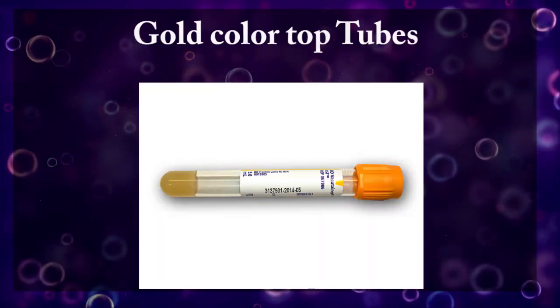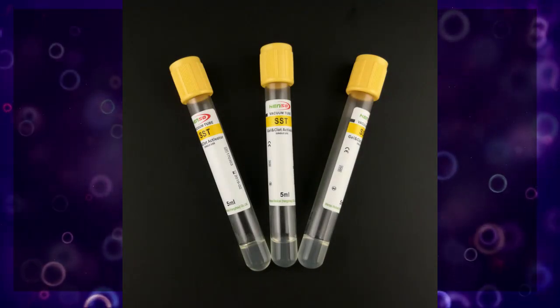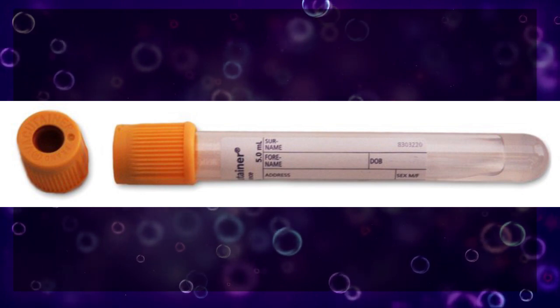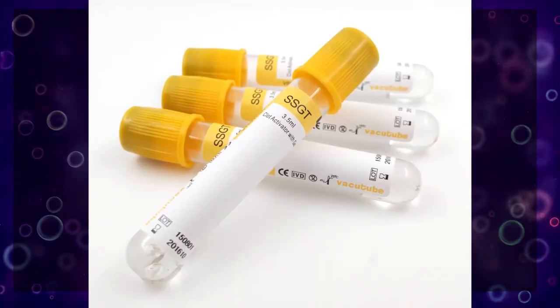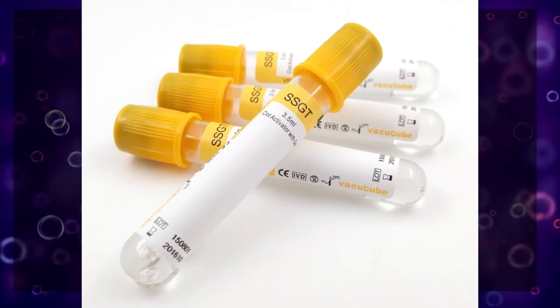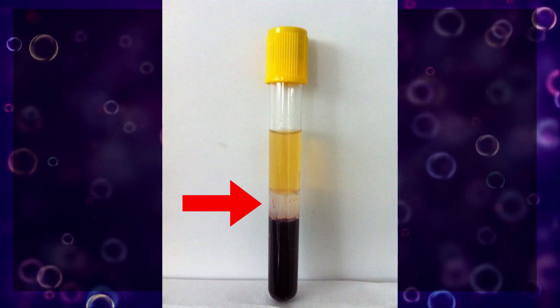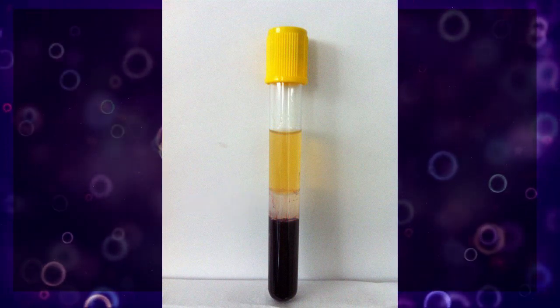Gold color top tubes, also called serum separation gel tubes, contain two agents: silica particles and serum separation gel. The gel layer will settle between the serum and the cells, helping to clearly separate serum from red blood cells.